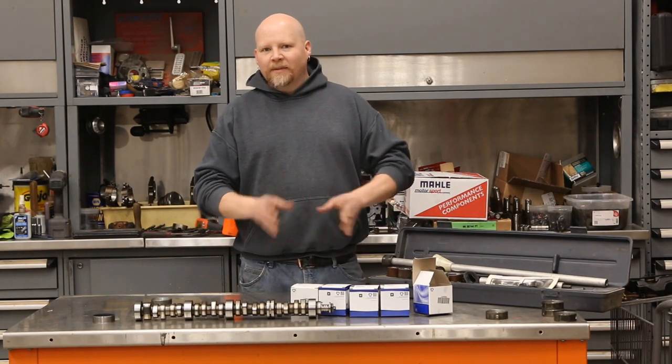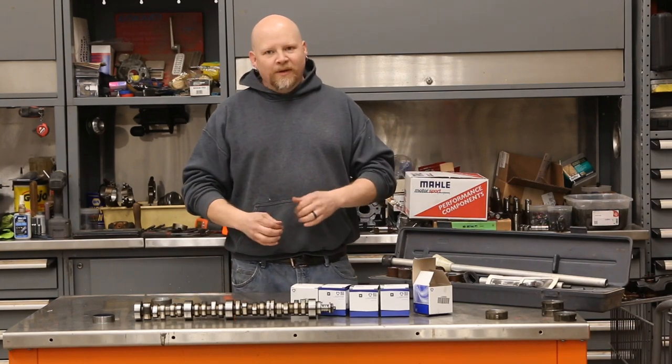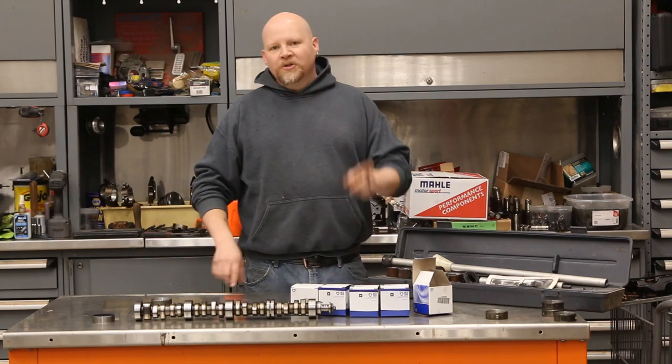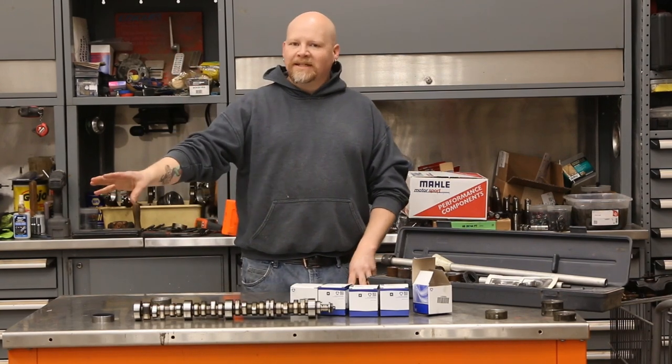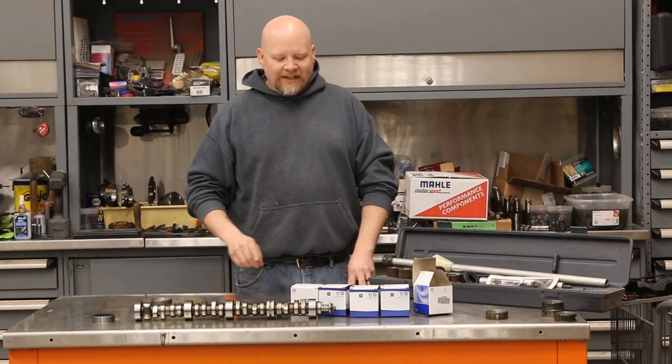This is something that doesn't get talked about a whole lot. A lot of people just take the cam out, slap a new one in, and don't replace cam bearings even though they're worn out. So we're going to show you how to replace cam bearings on an LT engine, and I'm going to show you a couple of interesting things.